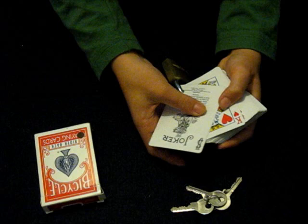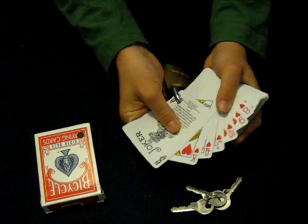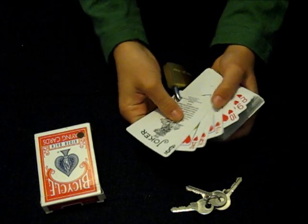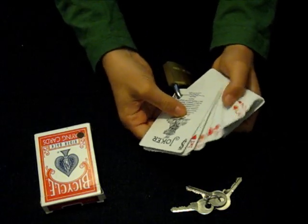So we'll go through the cards: Queen, Jack, 10. And then you'll have a set — King of Hearts, Queen, Jack, 10, 9, 8, 7, 6, 5, 4, 3, 2, 8.